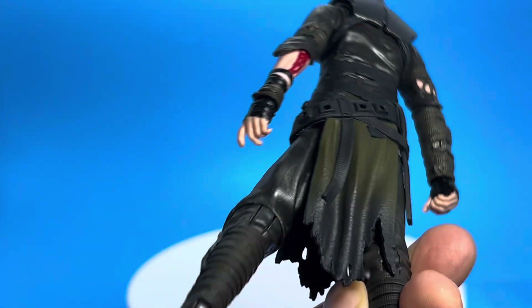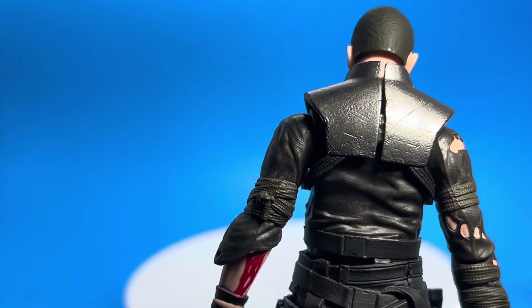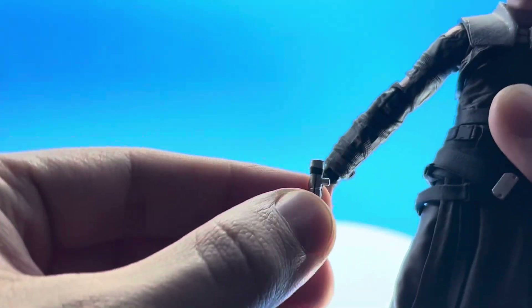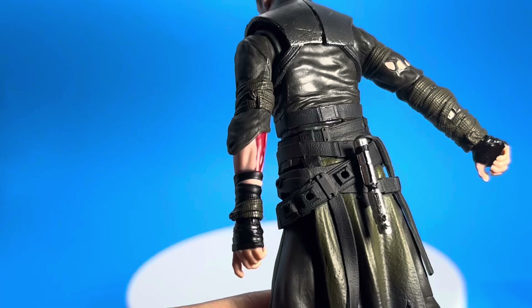When you go to pose him, you're kind of limited on what you can do to make him look cool. I don't know why they do it — this happens all the time and it drives me nuts. That's why I stopped getting these things a long time ago, but this guy has been sitting here for a number of months and I just hadn't had a chance to review him.